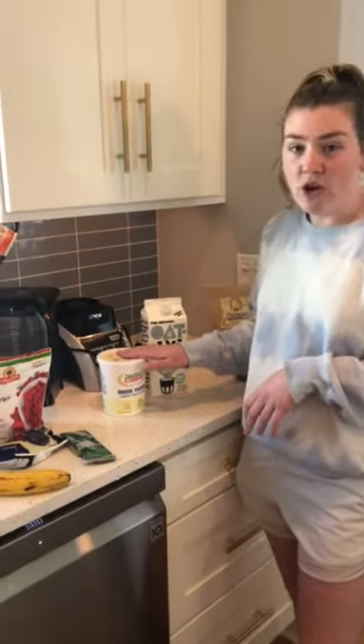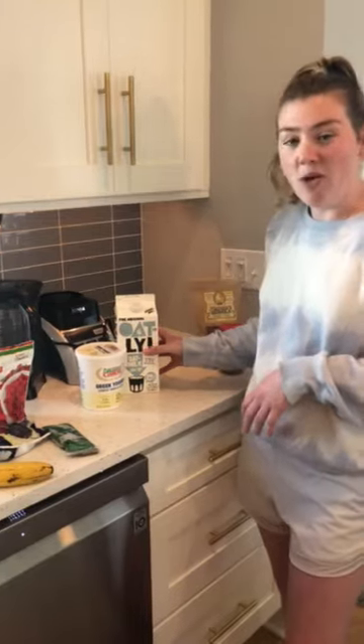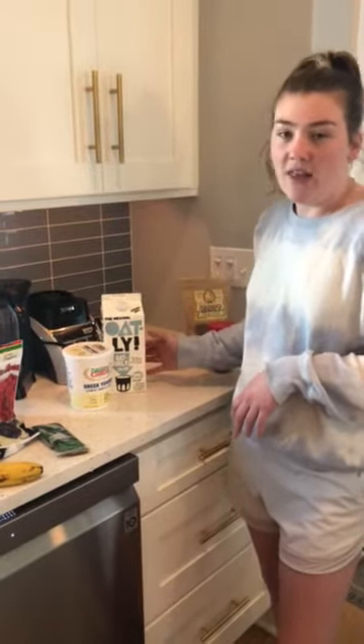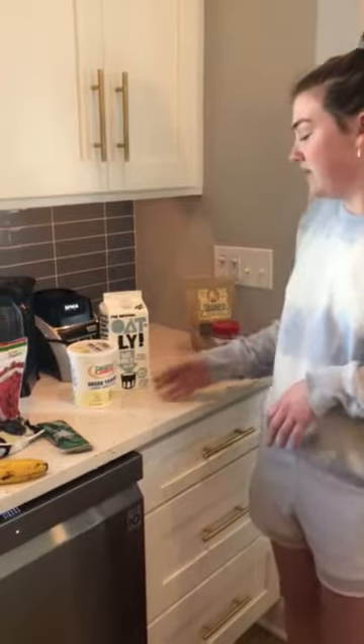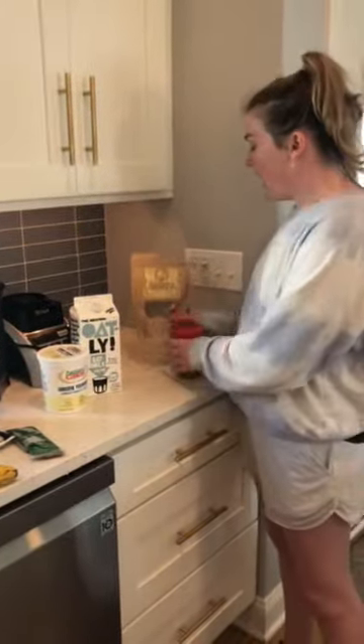I also add a scoop of Greek yogurt, which is a great source of protein. And then I'm currently obsessed with oat milk, but you can use almond milk, soy milk, or anything you like as far as milk or dairy alternatives go. And then for the topping — granola.